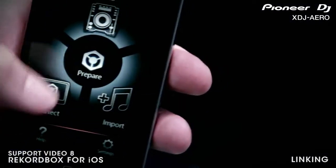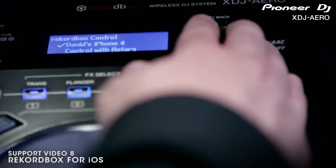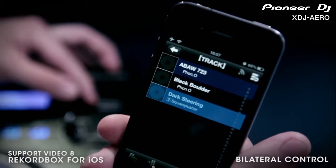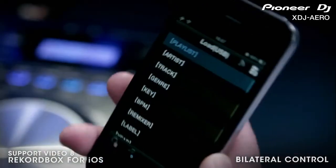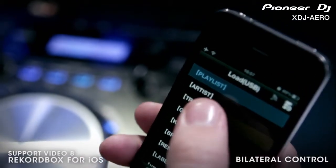Now open Rekordbox on your mobile and click the top Load section. You are now connected and should be able to browse your Rekordbox collections wirelessly from the Aero's LCD screen or on your iPhone. Check your owner's manual for information on advanced wireless networking with the XDJ Aero.